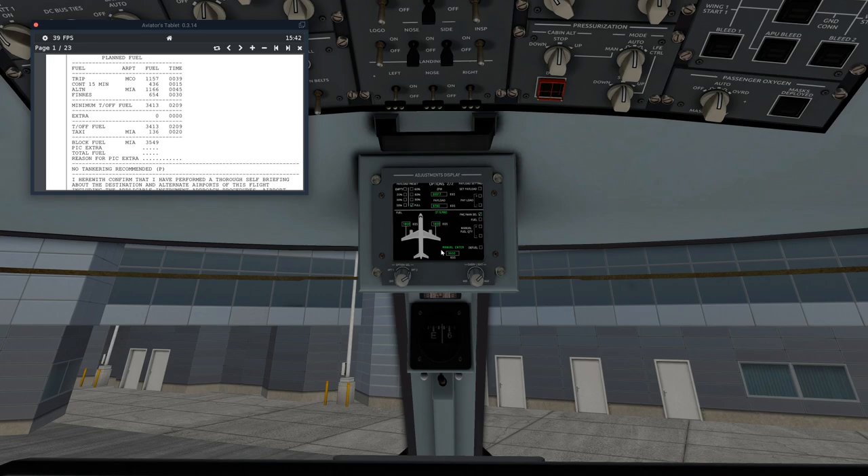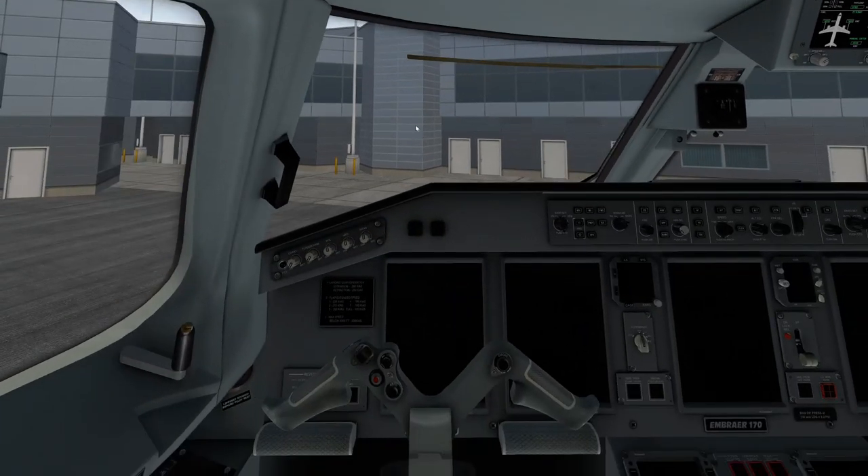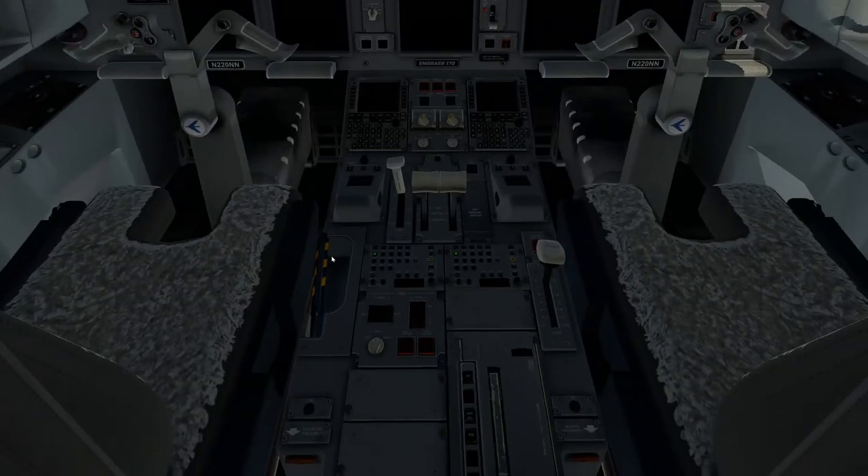Now that we've gotten that done, we want to do some checklists inside the aircraft before we get started. First and foremost, we're going to make sure our parking brake is set — which it is. Our throttle should be in idle mode. Flaps should be in the zero position. Speed brake should be down and gear should be down as well.